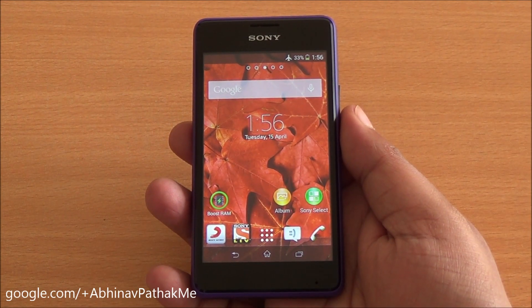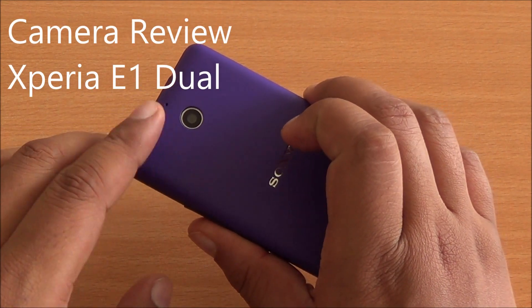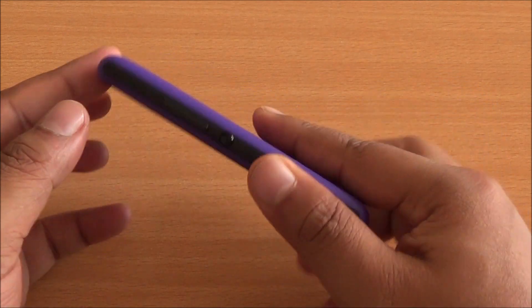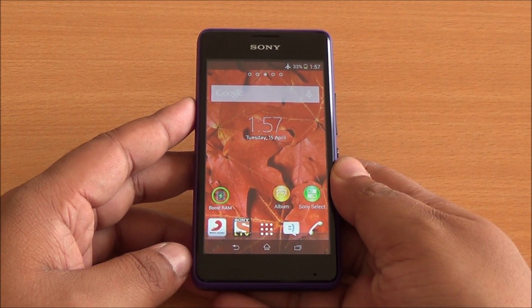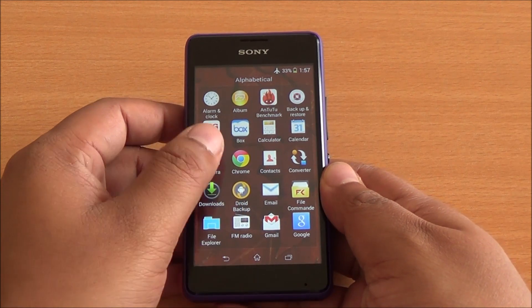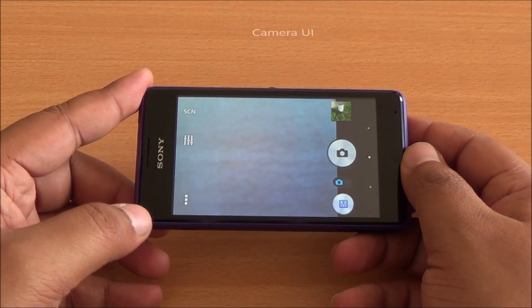Hi everyone, this is Abhinav from Phone Bunch and today we will be doing the camera review of the Sony Xperia E1 Dual. It has a 3 megapixel camera at the back, fixed focus. At the top you have a secondary noise cancellation microphone, and there is a front microphone as well, so voice quality would be clear in video recordings.